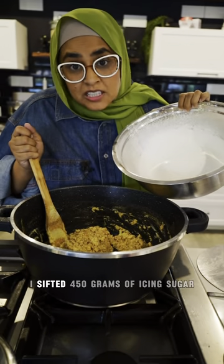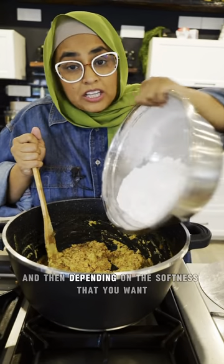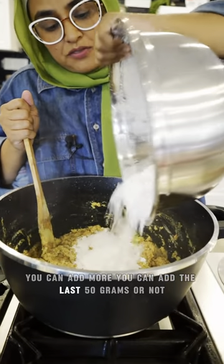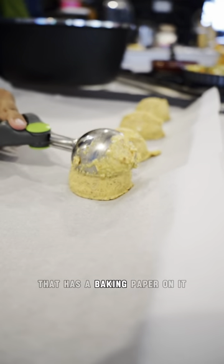I've sifted 450 grams of icing sugar. You're going to put in 400 grams, and then depending on the softness that you want, you can add the last 50 grams or not. Straight into a baking sheet that has baking paper on it.